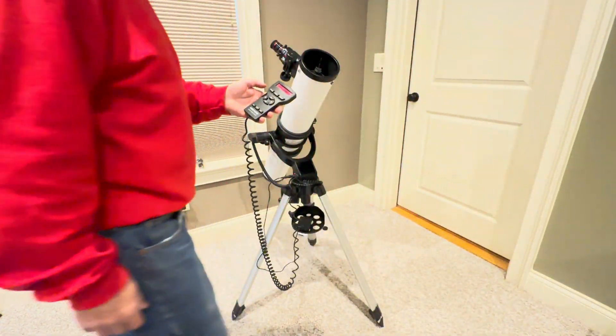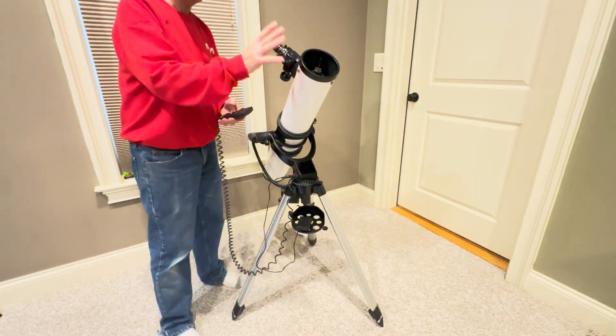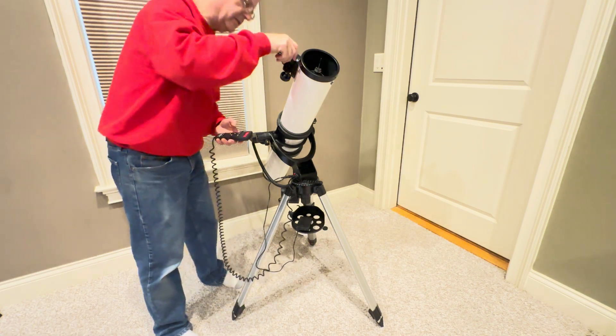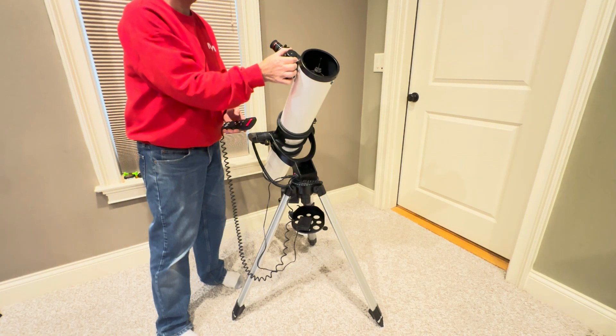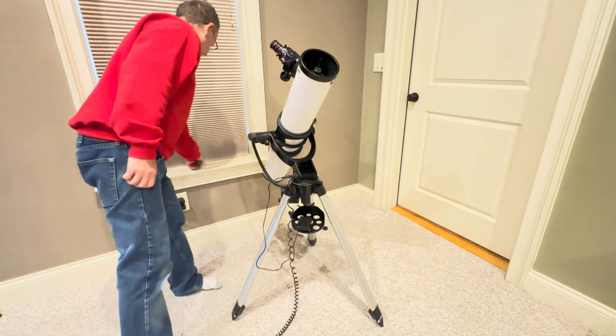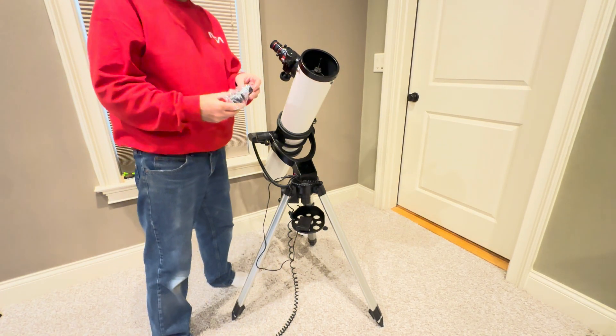So that's pretty much it. You'd be viewing Jupiter, the motors are running. As the Earth rotates and Jupiter moves across the sky, the telescope will keep tracking it. If you need to focus when looking through the eyepiece, this knob here is your focus adjustment.